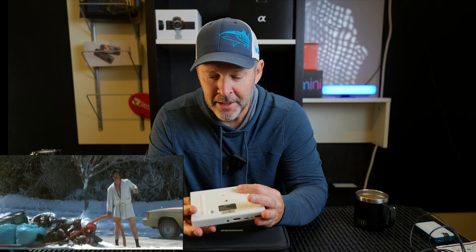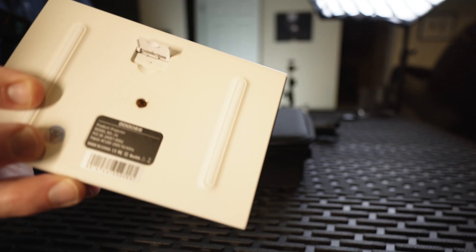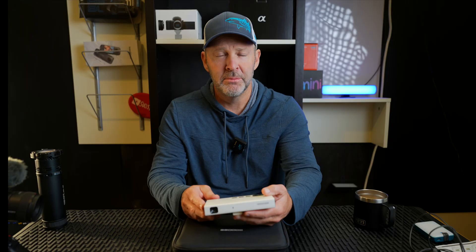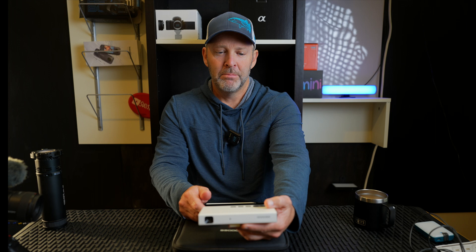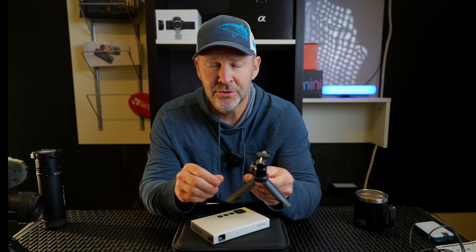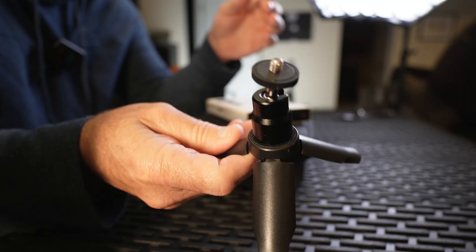This would also be great for holiday time if you like to project things on your house — like a Christmas movie — just make sure it's plugged into a power source. In the back there's a little kickstand so you can prop it up on a desk or table. If you're in a conference room, you can pop it out of your bag, place it down, hook it up to your iPad or laptop, project onto the screen, and do a quick training or meeting. It also comes with a mini tripod.